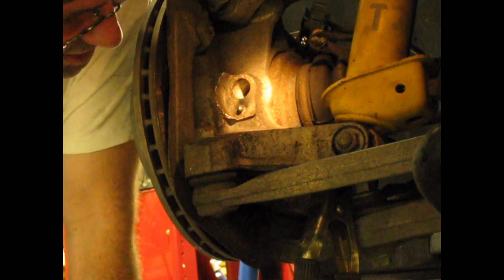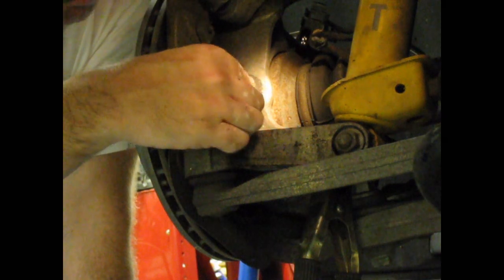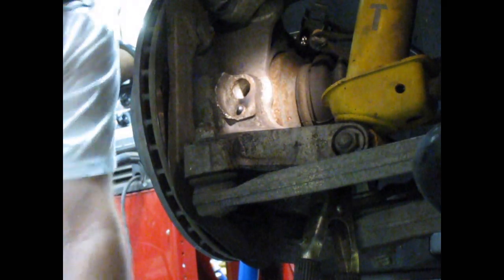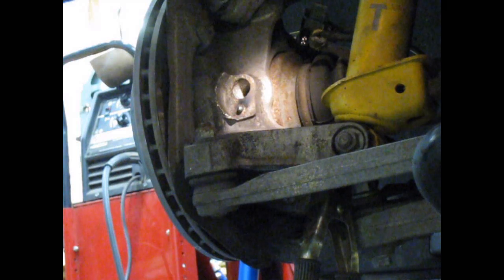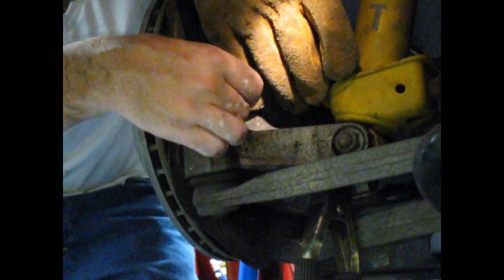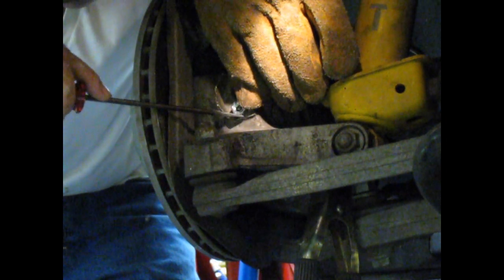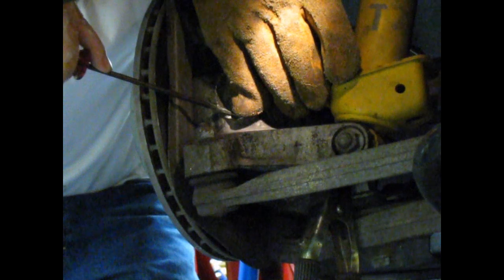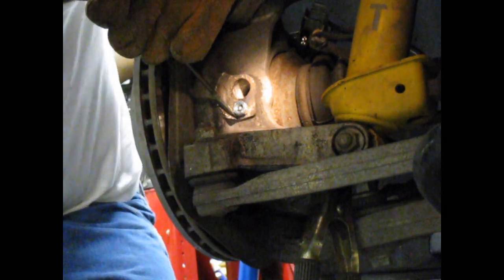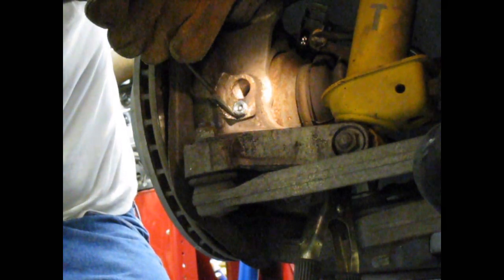I'm pretty confident I have as good a weld penetration as I'm going to get onto that bolt. So now I'm putting my nut in place, being careful not to touch the weld I just made because it's quite hot. I'm adding pliers to help hold this — maybe a screwdriver will help hold that just right. First I'm going to tack the nut on, then I'm going to remove the screwdriver and finish my weld.